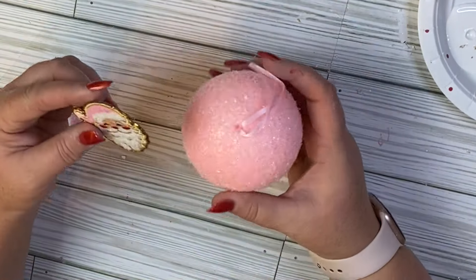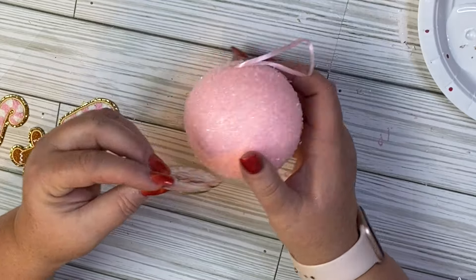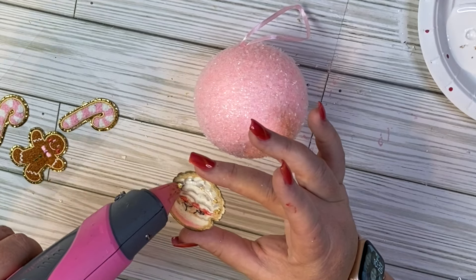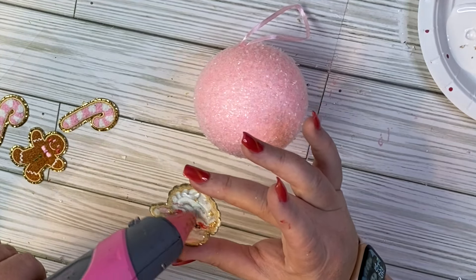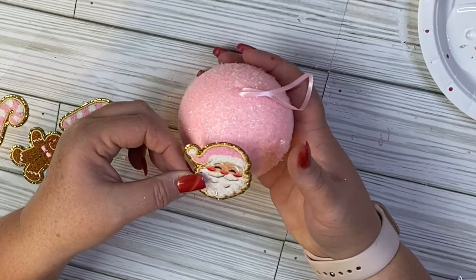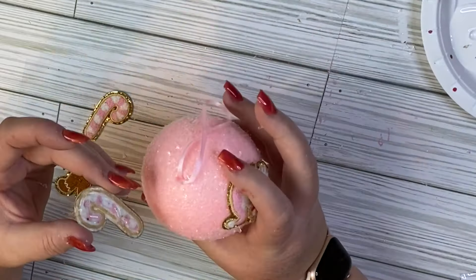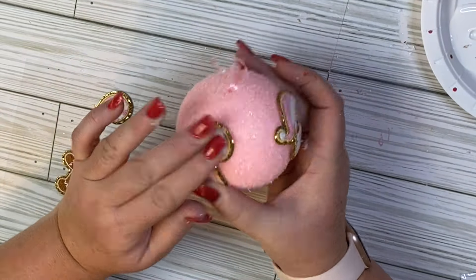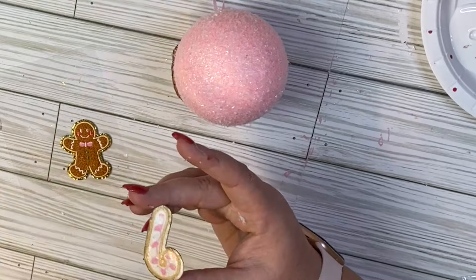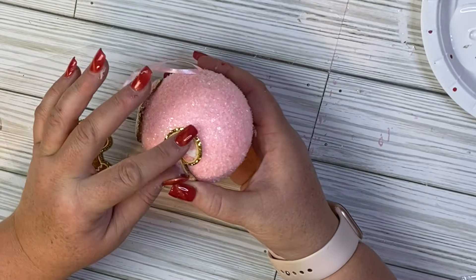We're going to use another one of the flocked ornaments from Hobby Lobby for this project. If you don't want to use the flocked ornament, you can use the technique earlier in the video — take a clear ornament, use paint, and get the same pink look. I got these stickers at Hobby Lobby; they were half off, about $2.50. They are pink gingerbread stickers. Pink is kind of a hot color for Christmas this year and gives off that sorority vibe that's really popular right now. All we're going to do is put the stickers onto our ornament. I really adore this one — it was one of my favorites from the video.